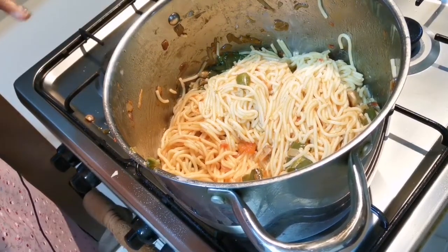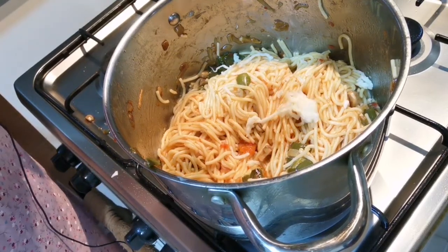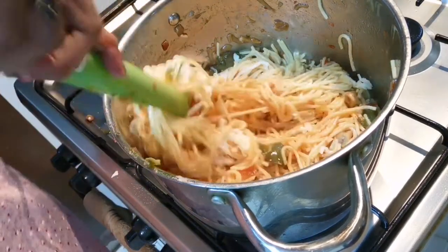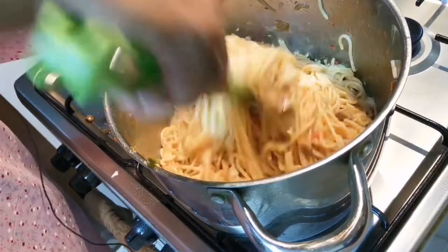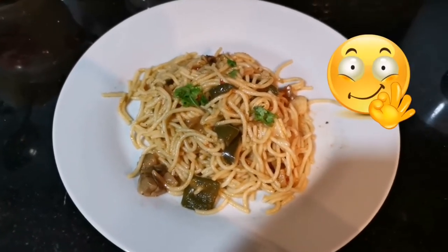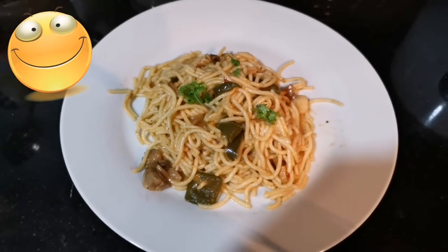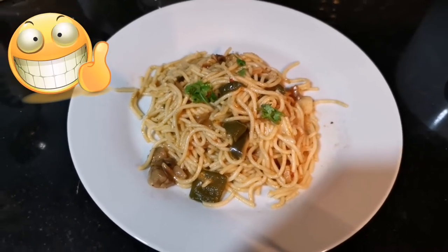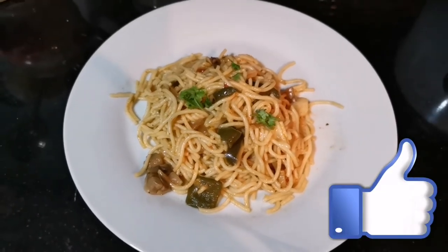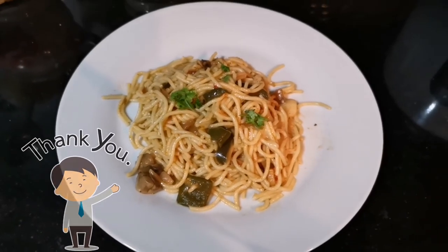Now I'm going to add the sauce and mozzarella cheese. Now I'm going to add the sauce.